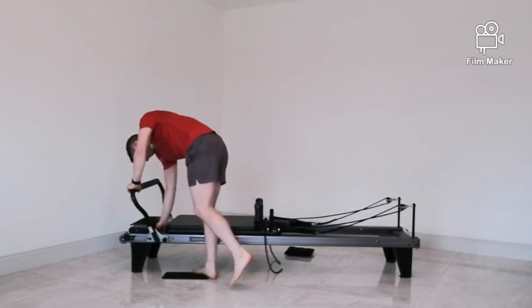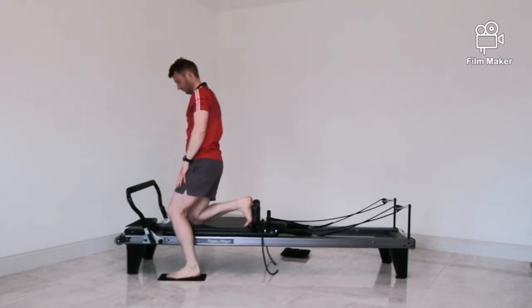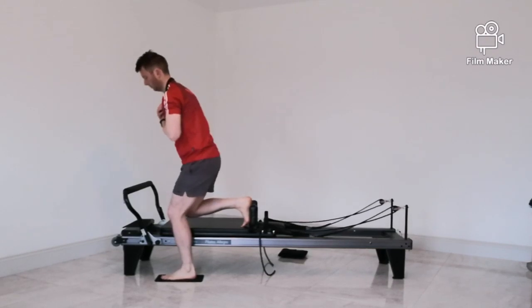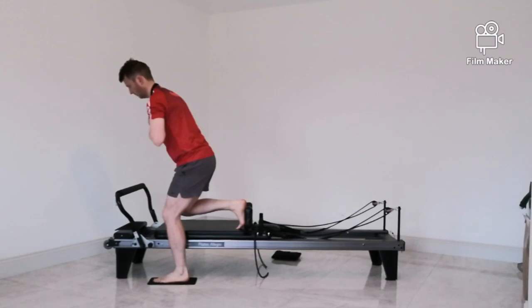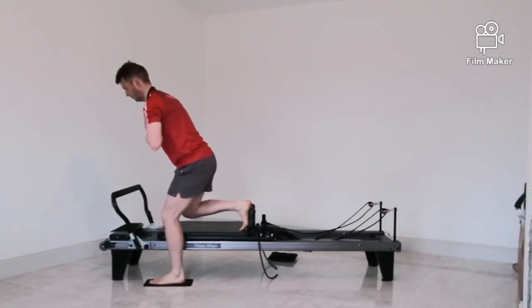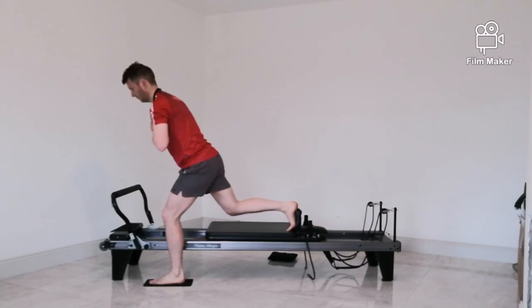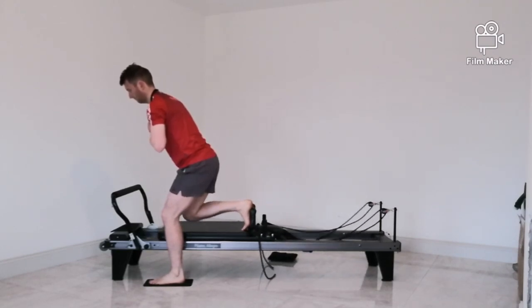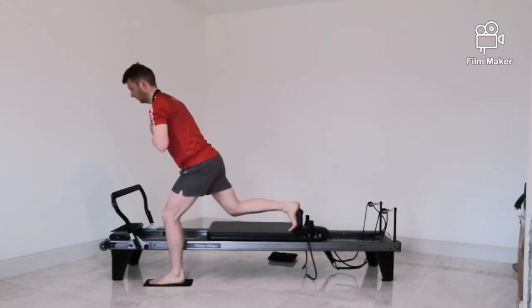Now changing to a heavy spring — going to a red — for some explosive kicks. Same start position, weight into the midfoot, then really explosively kick back with your right leg. Try to stop and hold for a second, then release slow. Doing 10 kicks — really explosive back, hold, nice and slow on the way in. Notice the left leg isn't moving at all — trying to create stability through that left glute.